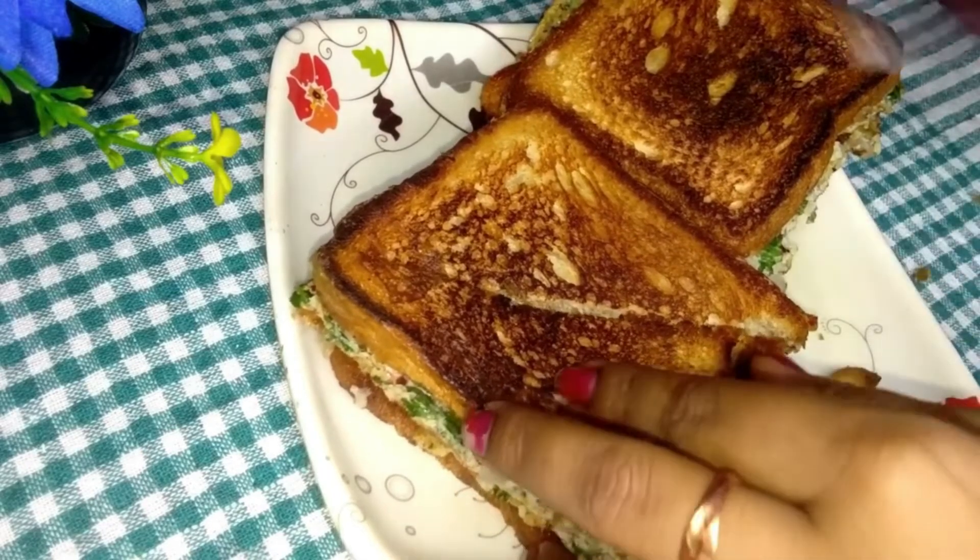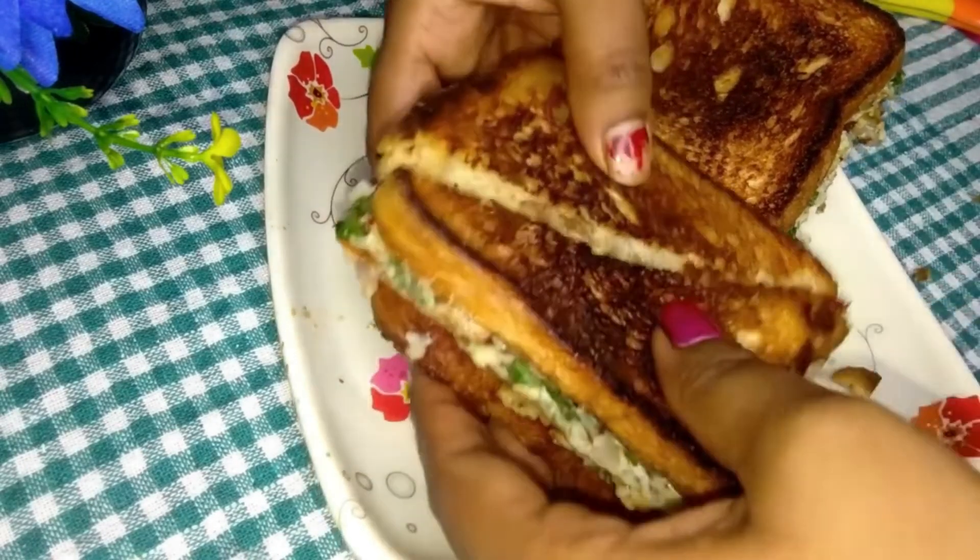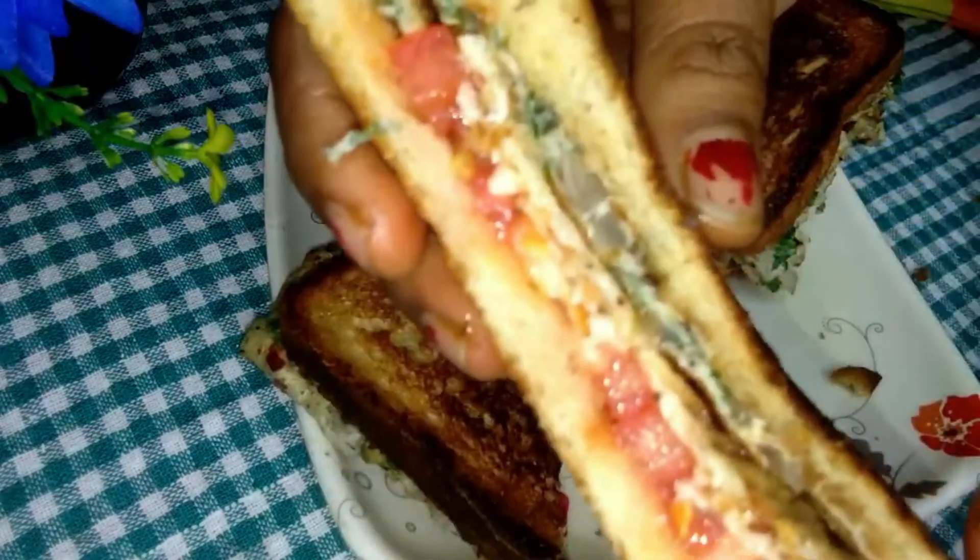Let's see the recipe. It's a simple recipe and it's going to be very good.